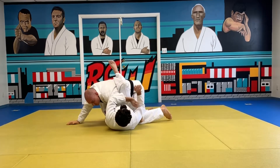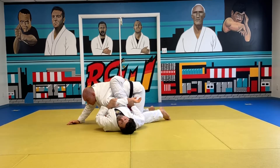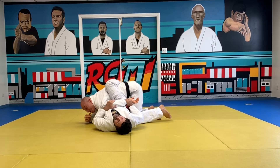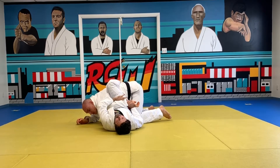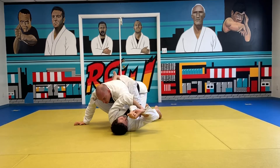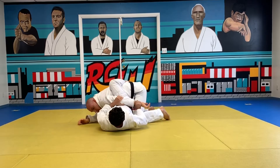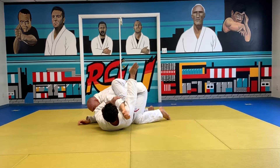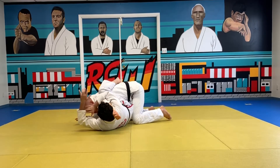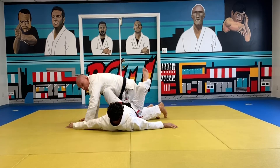If you still want to make it classic and do a figure four arm lock you can, but it's completely unnecessary. A lot of times what happens is he'll be able to counter it and all you're doing is stretching it out because you can't go the other way. So if I have a figure four lock here and have to release it, when you straighten the arm out I come underneath, bring my knee above the shoulder, and pinch — that's it.